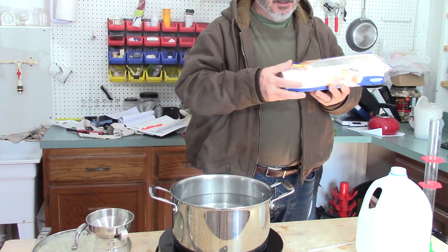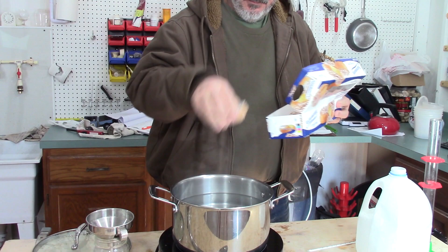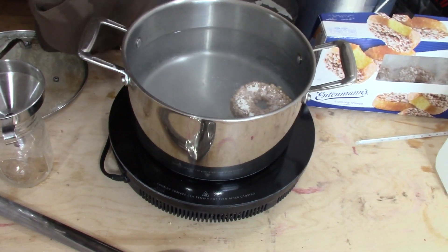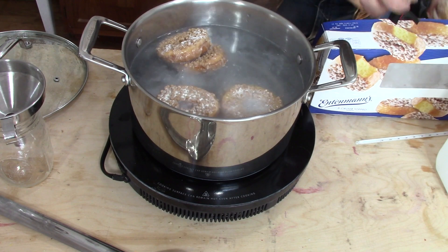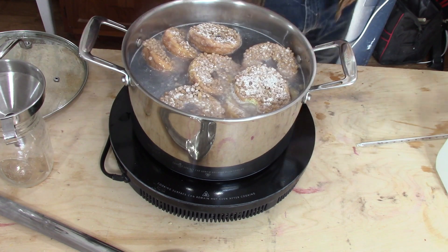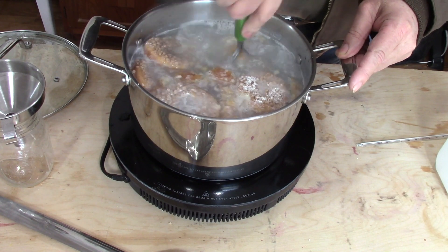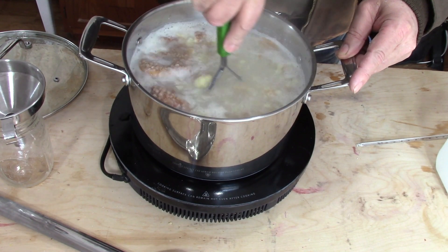Now all your doughnuts are going to be a little bit different, but it's going to give you a data point. I've got one pound of doughnuts and we're going to try to figure out how many donuts we need to make our doughnut whiskey. So I'm going to mash these up a little bit — make doughnut soup, I guess you could call it.